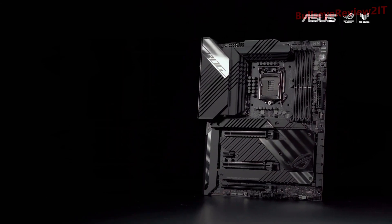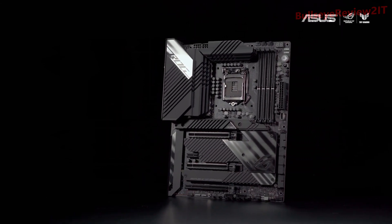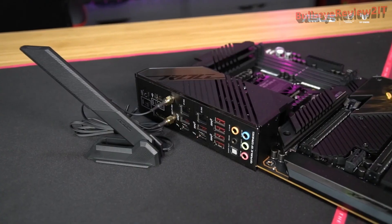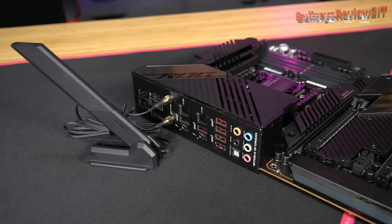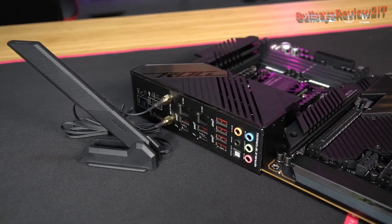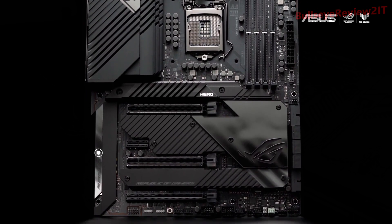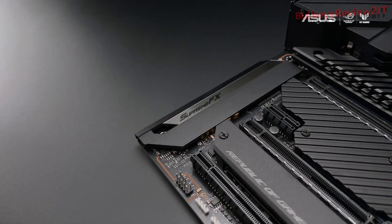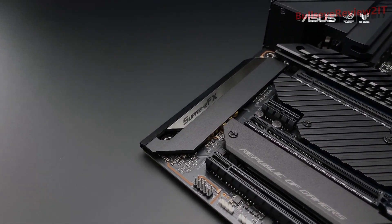If you can't get an ethernet cable to your battle station, the Maximus 13 Hero still has you covered with Wi-Fi 6E on board. The dual antenna controller supports 2.4, 5, and 6 GHz bands to ensure that you get the fastest speeds possible in your environment. You can see the long heatsink covering the ROG SupremeFX ALC4082 which, when paired with the integrated Sabre DAC, provides crystal clear output no matter what you're listening to.